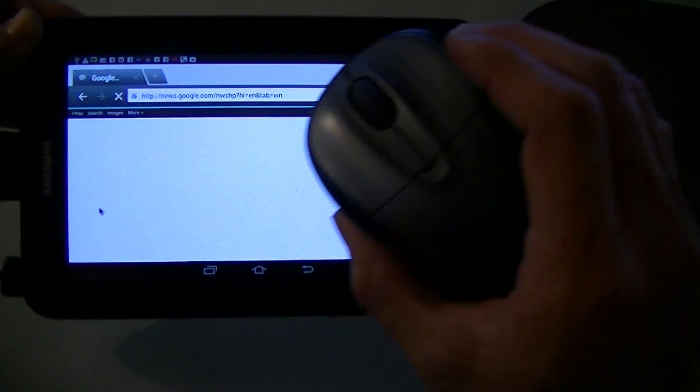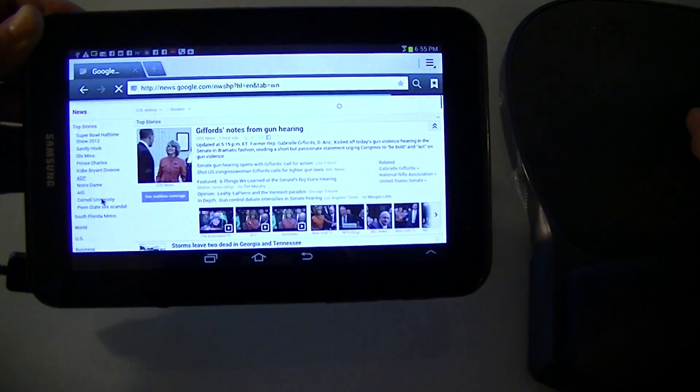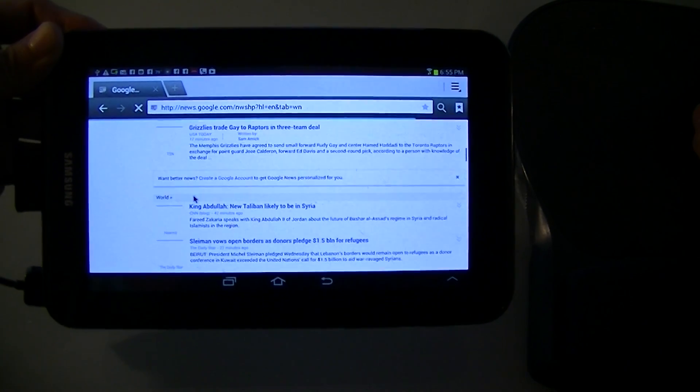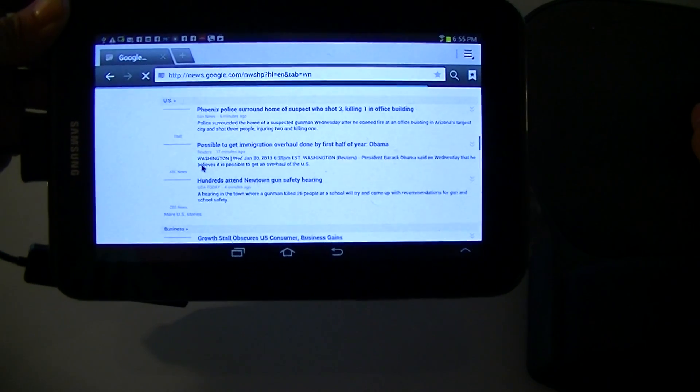And if your mouse has the roller, that works too. You can just scroll down. Makes it a lot easier to click on stuff than your fingers. Cheers.